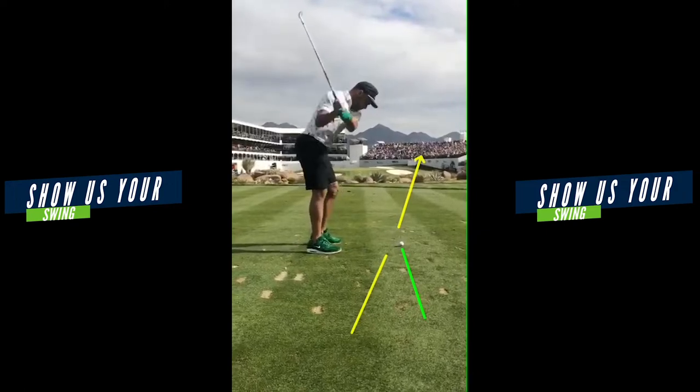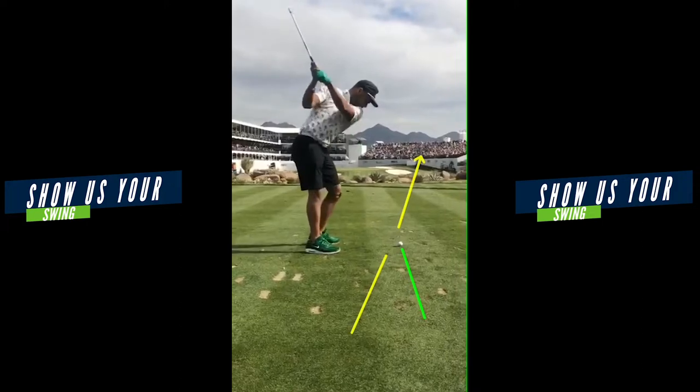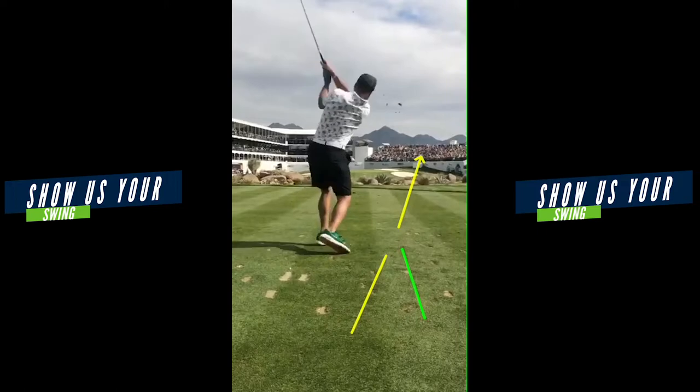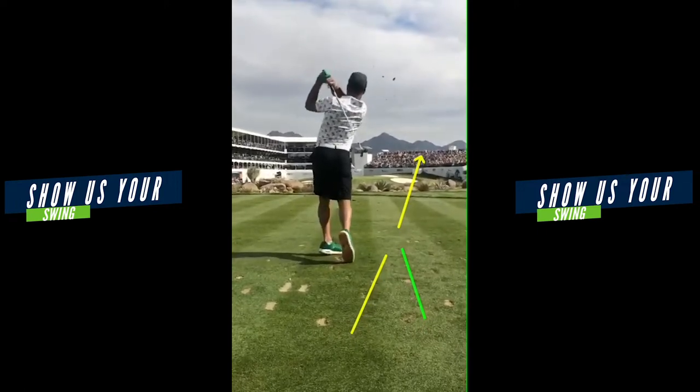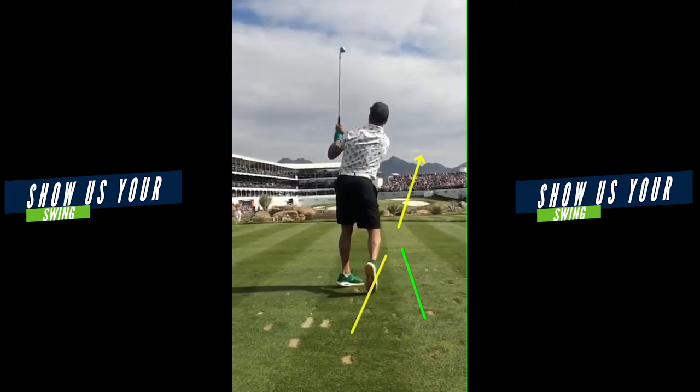Set those clubs down on the ground and get one going way to the right like that yellow line, and match the shaft up right there. Get it more behind you — the club head more from the inside. Feel like you're going to hit it more out towards right field, and as you do that the golf ball will start straighter and you're going to hit less pulls.